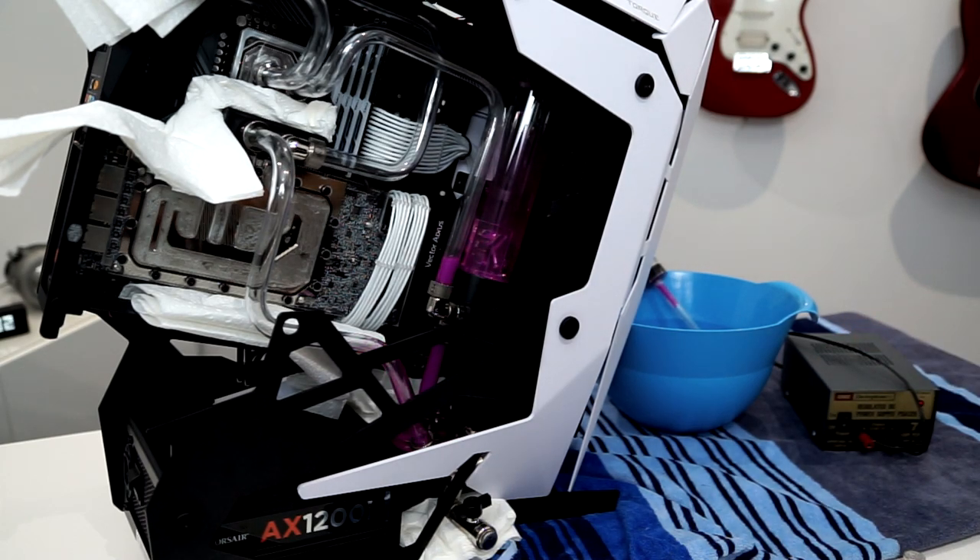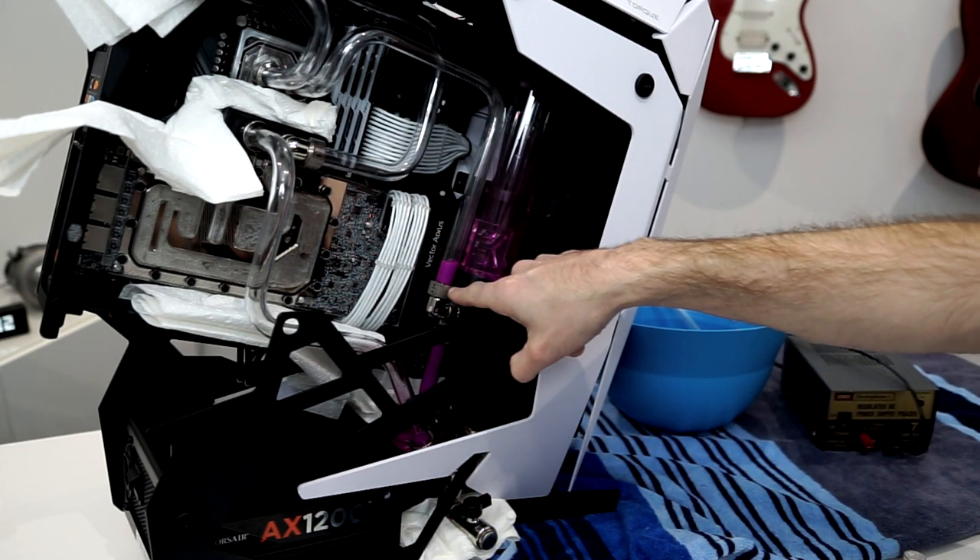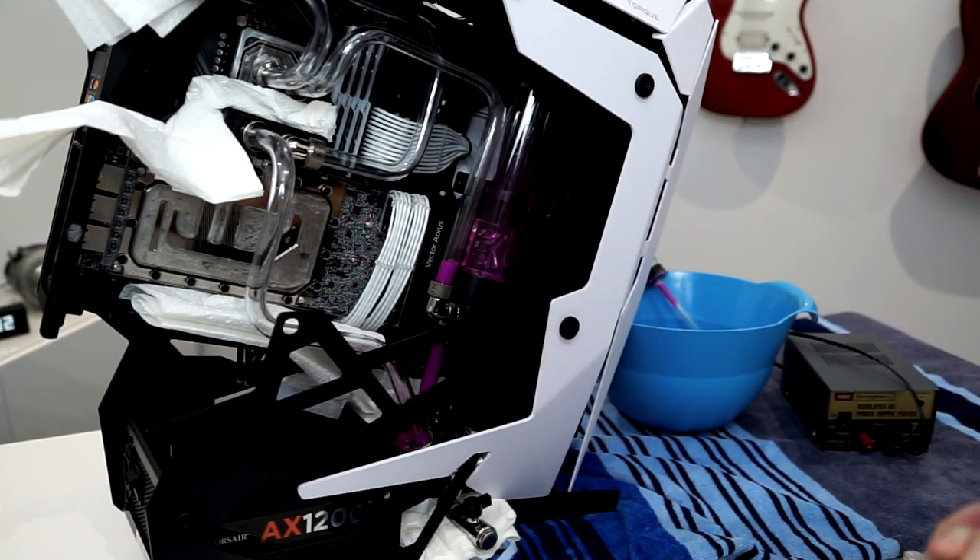Not seeing any leaks so far, which is good. The majority of that water went into the radiator so we wouldn't expect to see anything just yet. We're starting to see a little bit of water come out here and some splash back as well, so let's continue filling.